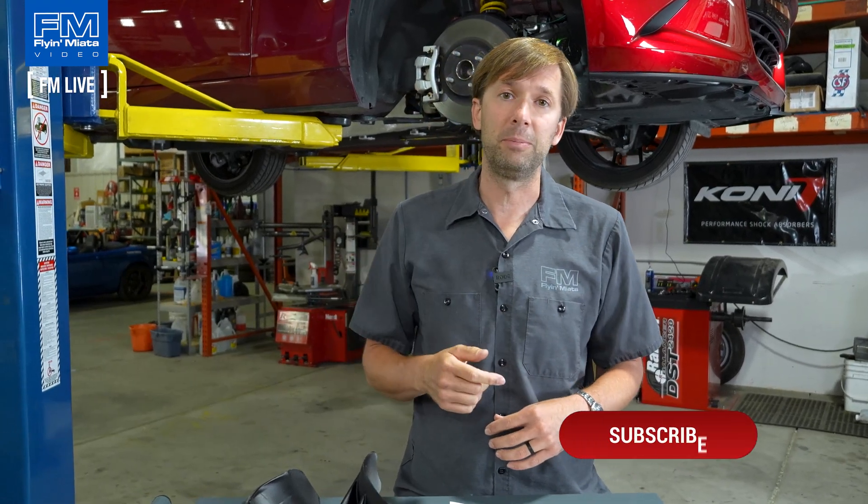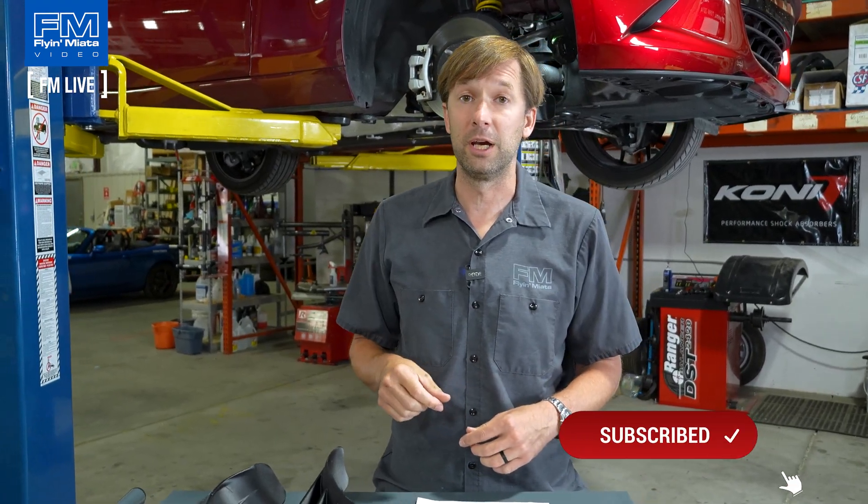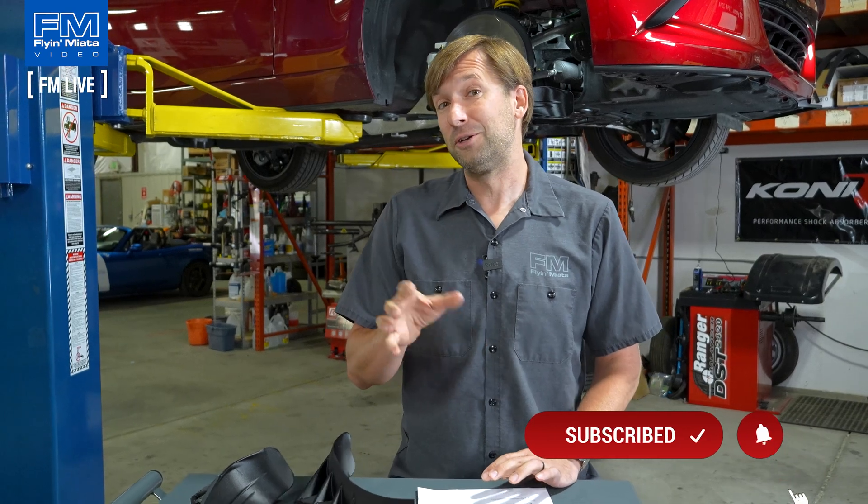All right, well there you go — short and sweet today. As always, thank you for stopping by. If you think of any questions after the fact, drop them in the comments; we always keep an eye on those and will answer questions there. If you have ideas for videos, let us know — we're always looking for more ideas. Stop by next week for another FM Live. Thanks, guys!